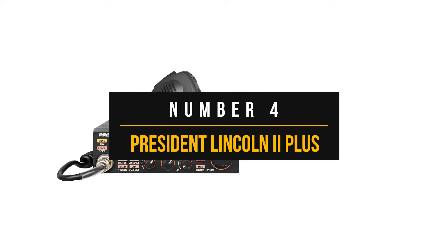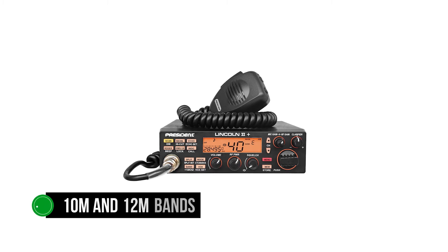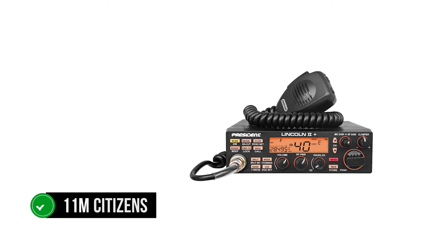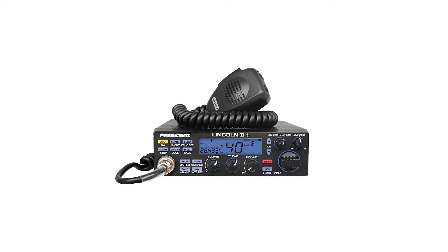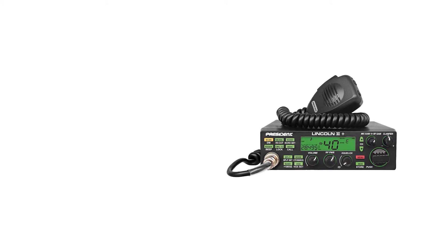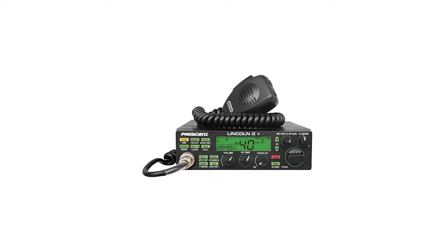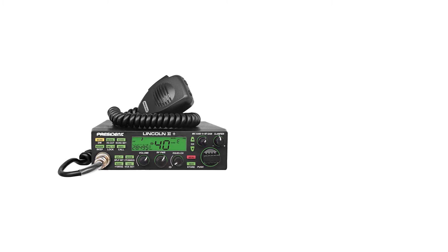Number four: President Lincoln 2 Plus. President Lincoln 2 Plus is an interesting ham radio. It works on 10-meter and 12-meter bands, boxing in the 11-meter citizen's band frequencies. It's worth noting that the CB citizen's band doesn't require a license to operate. However, 10-meter and 12-meter frequencies are for amateur radio and need a license. Some people confuse Lincoln 2 Plus with CB radio, but its frequency range is different from CB, and it can't transmit on CB because that would be a violation of FCC rules.